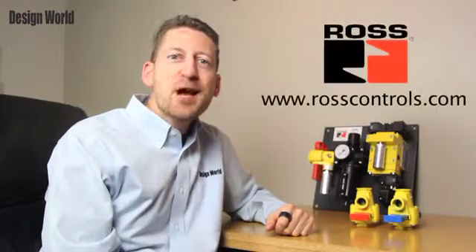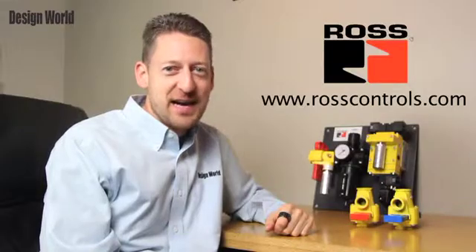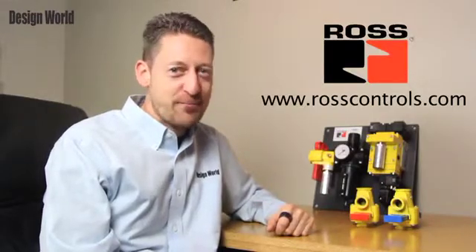There are many more safety related products at the Ross Controls website. Please check it out at www.rosscontrols.com. For Design World, I'm Paul Heaney.